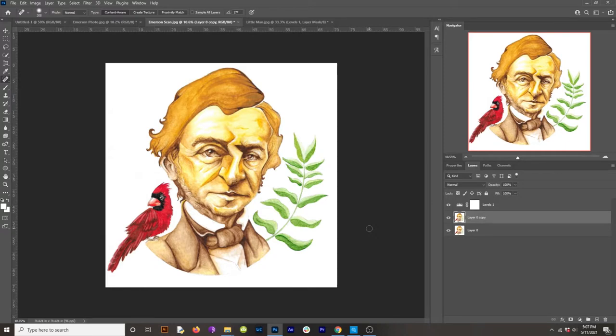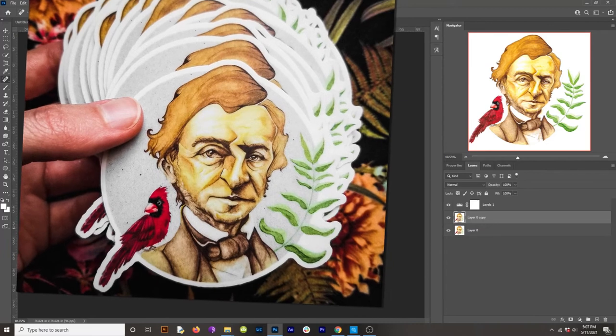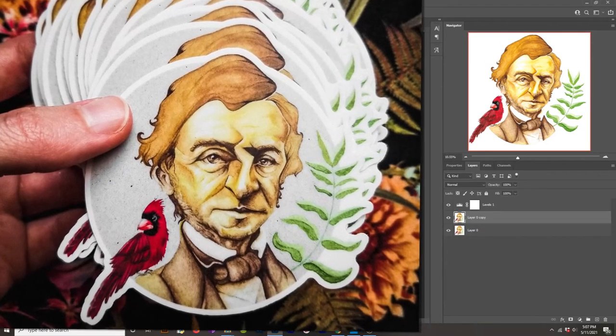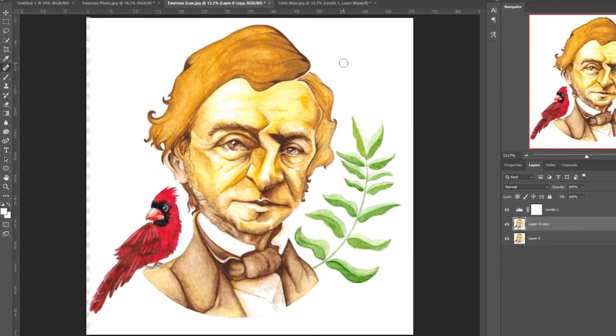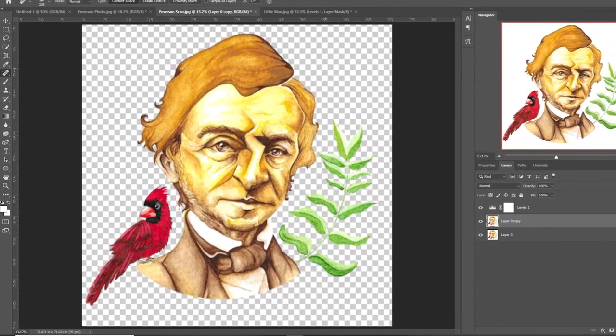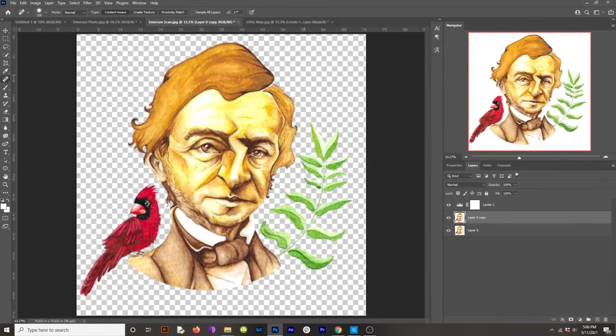A lot of the time you're going to want the background removed if you're making die-cut stickers or enamel pins or things that are going to be in the shape of your artwork. I'm not going to explain how to do that here, but if you want something with a transparent background, you're going to want to cut your subject out and export it as a PNG.